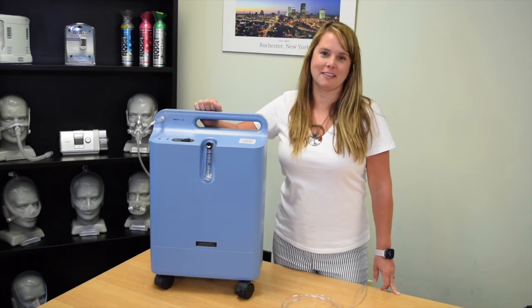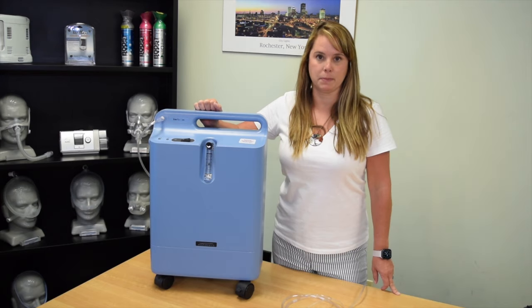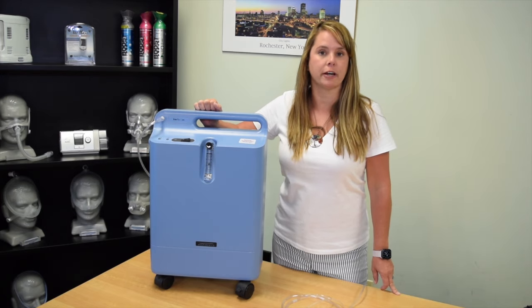Hi, I'm Andrea Hoffman, Respiratory Therapist, and in this video we're going to go over some common issues you may experience with your oxygen concentrator.